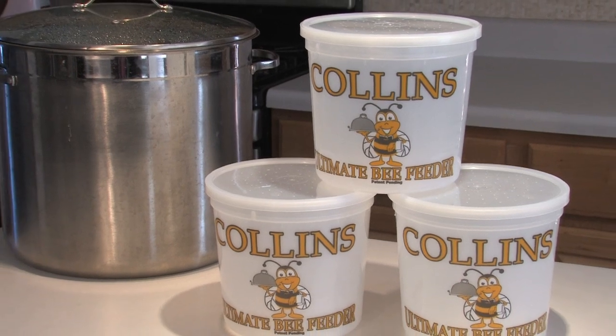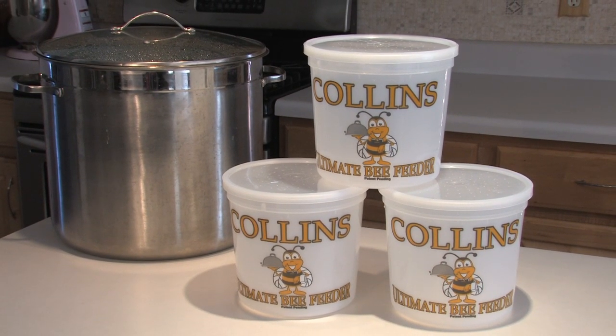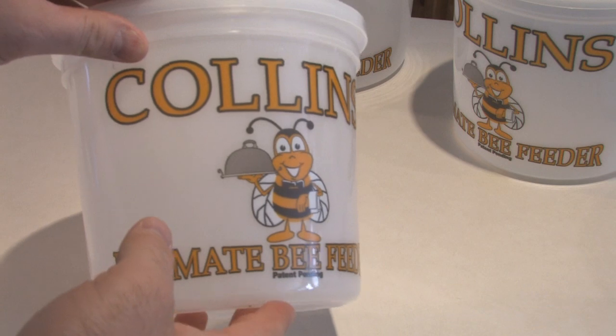Hi there, and welcome to the Collins Ultimate Bee Feeder video. Today we're going to talk about the benefits of using the 2.5-quart clear plastic pail or bucket-style feeder, and what sets this feeder apart from the other feeders that are out there on the market.